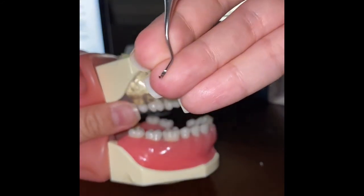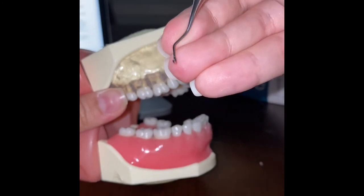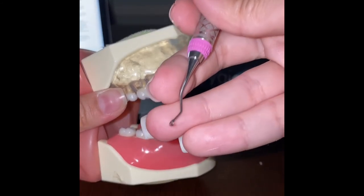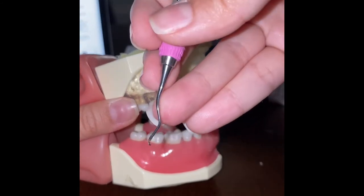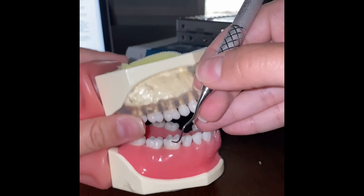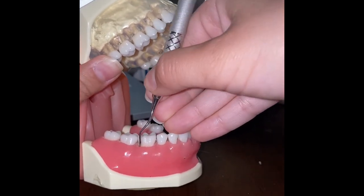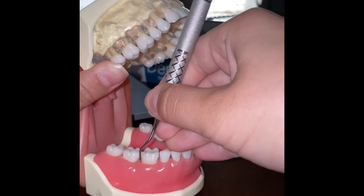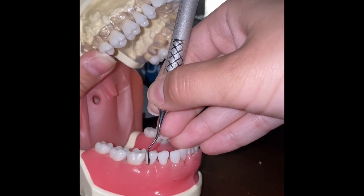We're looking for the lower blade on the correct working end. We begin at the distal line angle of tooth 30, insert, open, and activate. We work fully interproximal, then do the same for tooth 29.